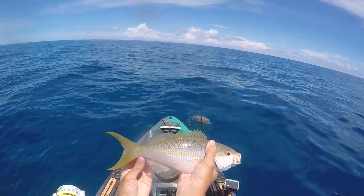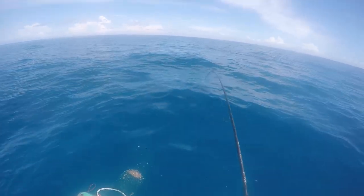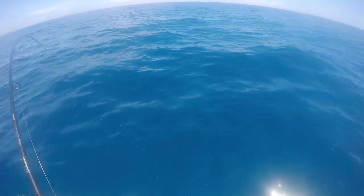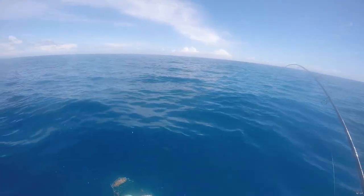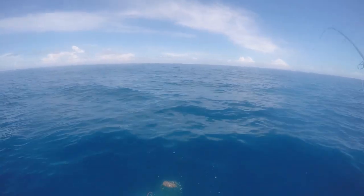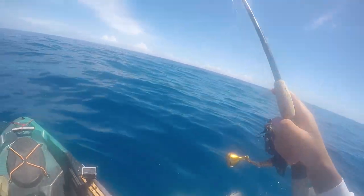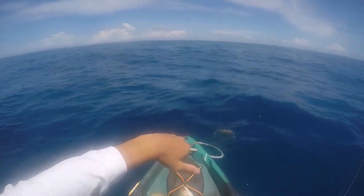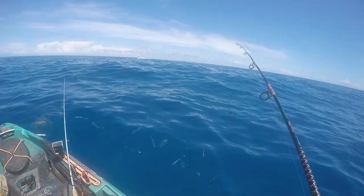Beautiful yellowtail. That's a really good one the way it's pulling — oh baby, yes! Nice yellowtail, pulling my boat a little bit. A nice yellowtail — get in here, big fat yellowtail. Definitely the biggest one of the day right there. Fat yellowtail — all right!